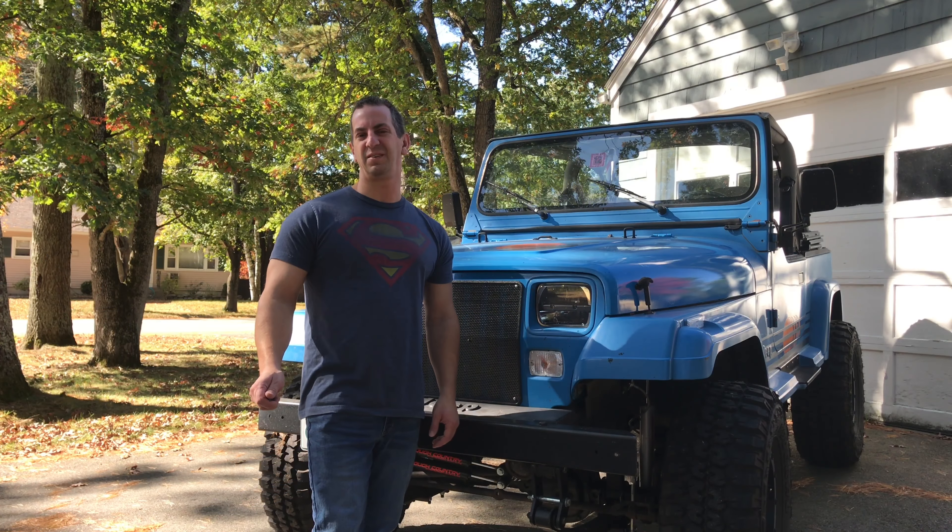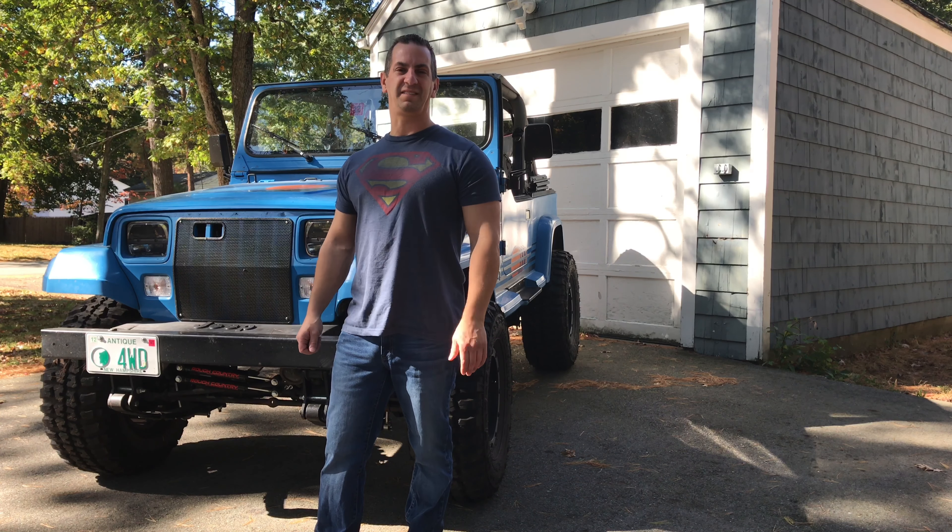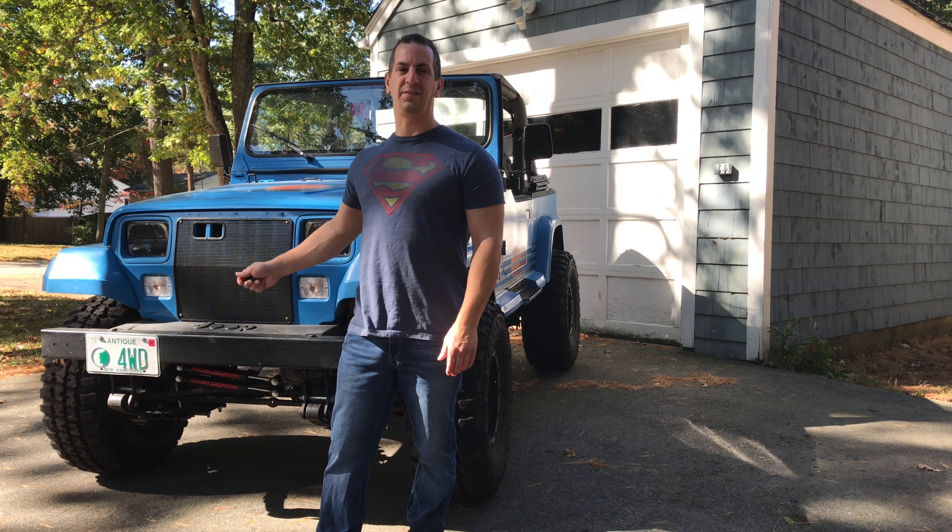I did a walk-around video and showed you this 89 Wrangler that I'm building, and a bunch of you guys asked how the truck light headlights work.